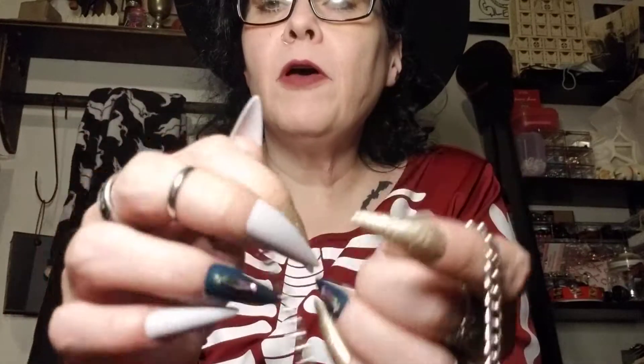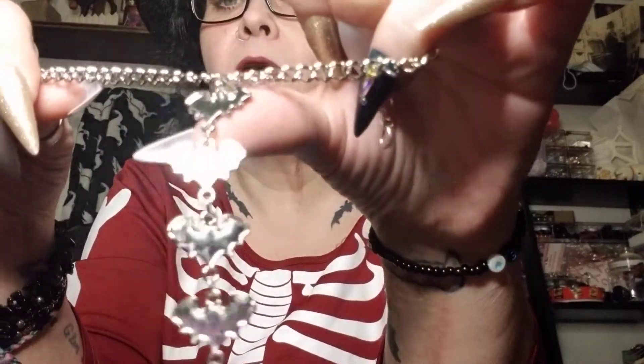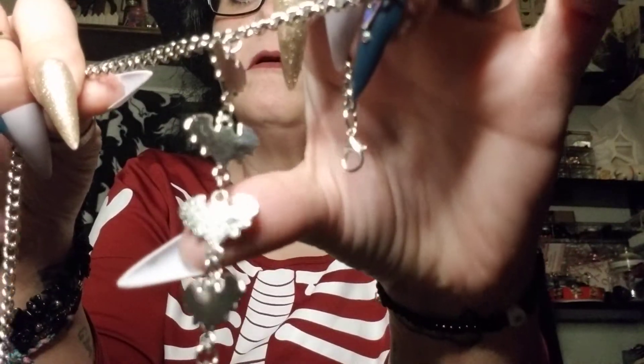This is a piece of chain — a real sturdy, thicker piece of chain that I think I picked up from Walmart. I've got a jump ring to connect the lobster claw clasp, and on the other side there's the lobster claw clasp. Then I just used jump rings to connect the bats all down in a row so that they hang down like that.